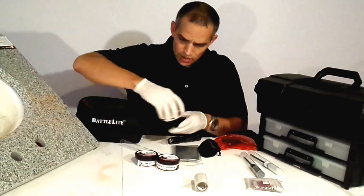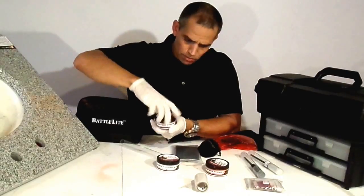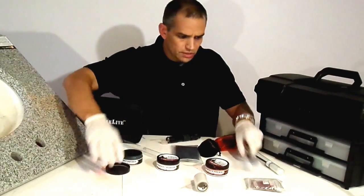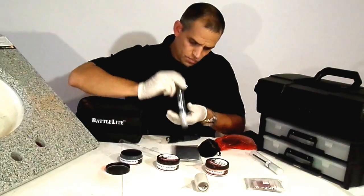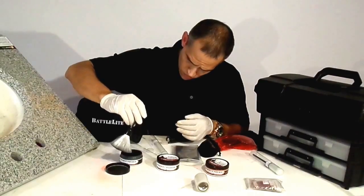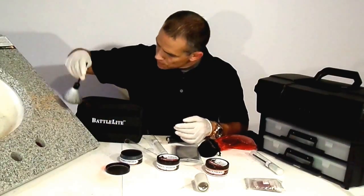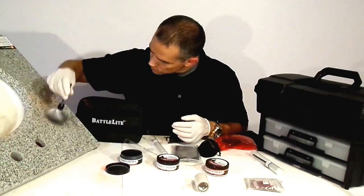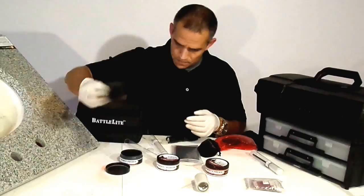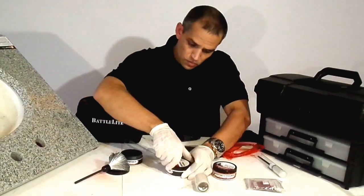Now if we went ahead and tried to develop the same fingerprints using a traditional black powder — I'm going to use a traditional powder brush because I'm very used to that. I'm just going to put a tiny little bit on and then do the black, lay that down here, and then do the same with the white.